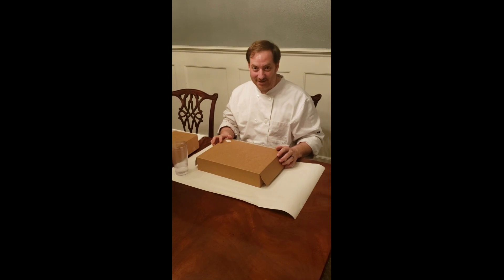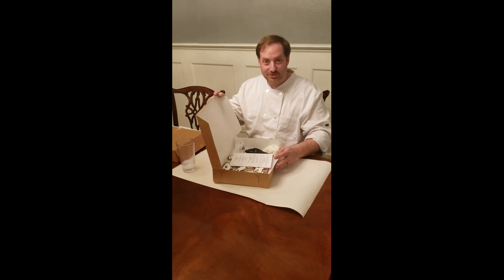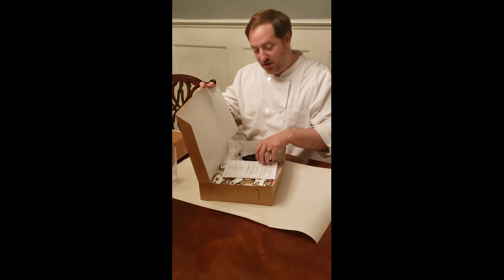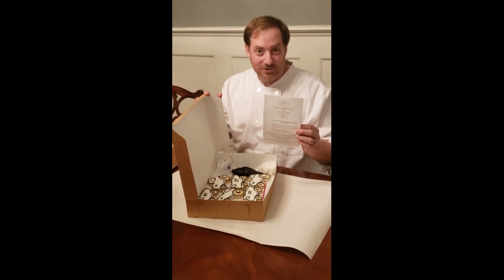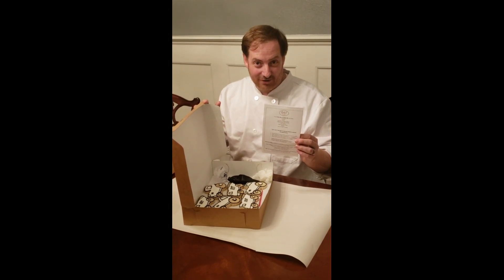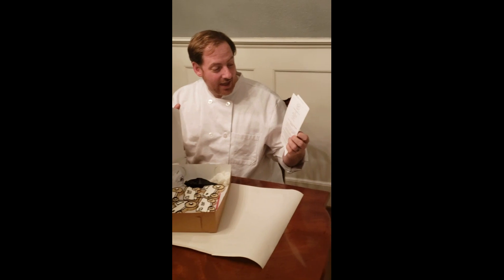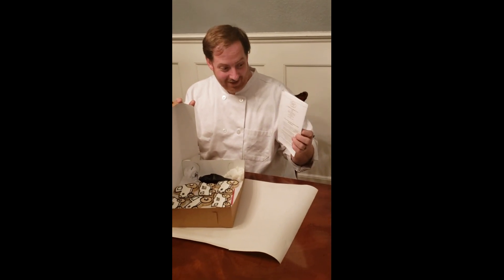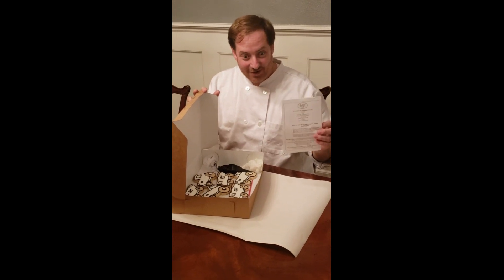Hello and welcome to your Color My Cookie kit by Tarte Bakery. This kit features unicorns and trucks. I'm going to first open the box and show you all of the pieces. You'll have an insert like this which shares the Color My Cookie story and has details about ordering and all of the components for the kit, so you can see everything you're getting today.